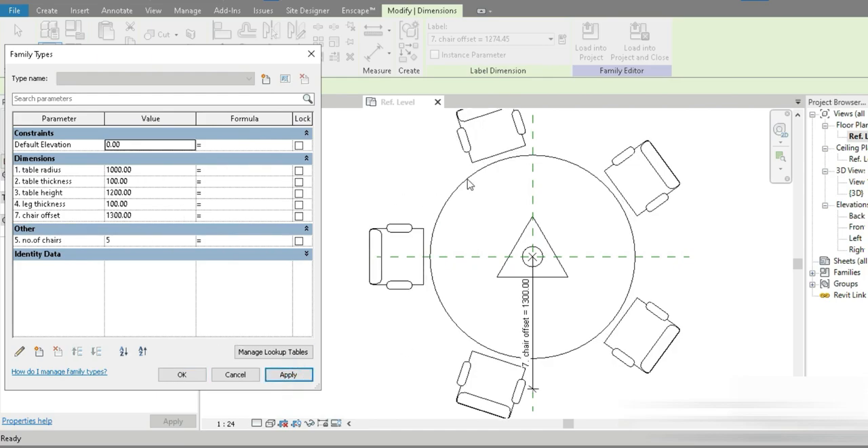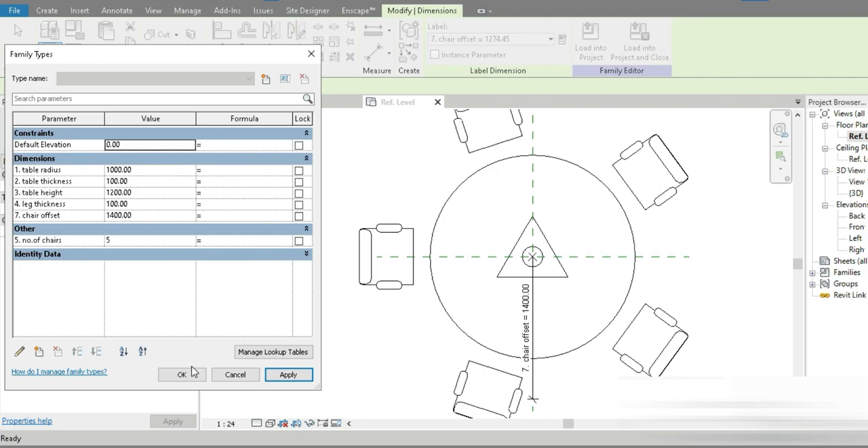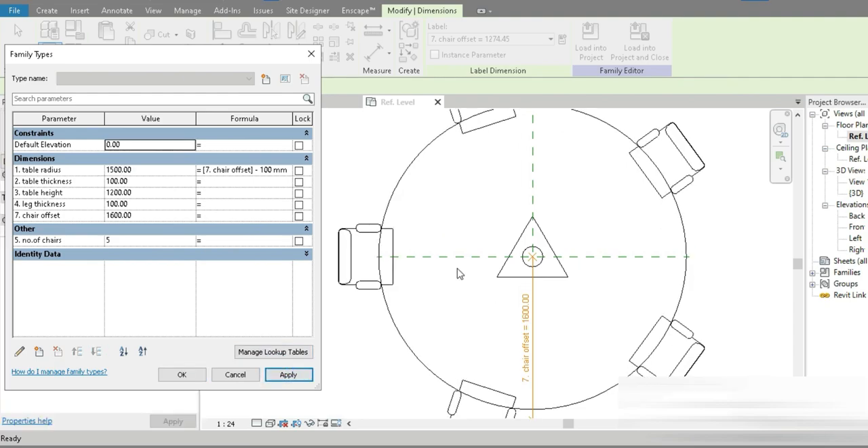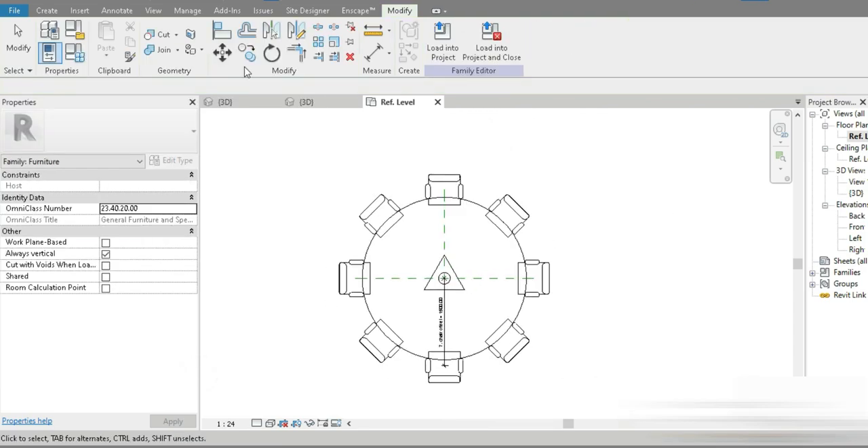There are so many things to learn here — make sure you watch carefully. For example, set Chair Offset to 1300 and press Apply — the chairs move outward. Now to make an effective parametric model, we should connect the table radius to the chair offset. Let's click on the Chair Offset formula field, press Ctrl+C on the table radius parameter name, paste it in, and give it minus 100. So Chair Offset equals table radius minus 100mm. Press Apply and check it out.